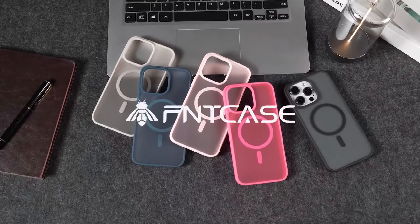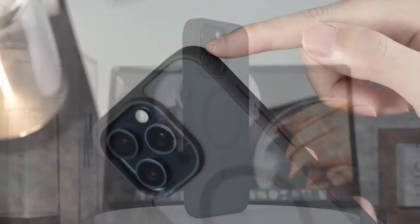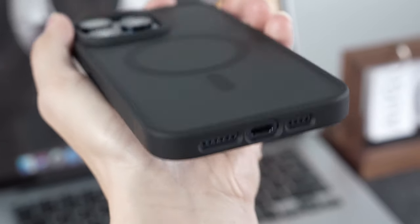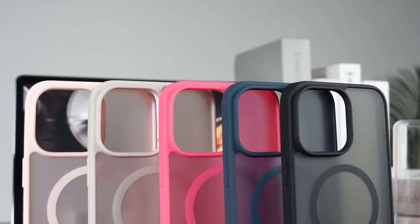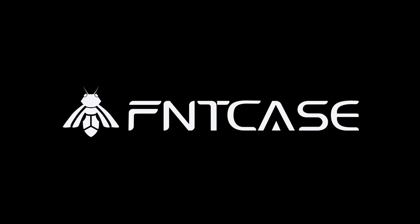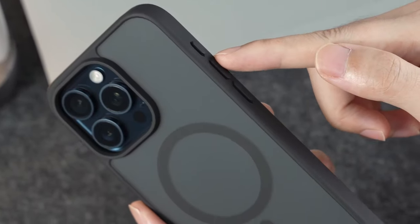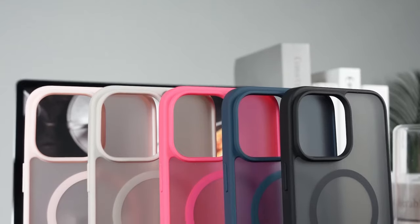With 38 Super N52 magnets delivering a magnetic attraction almost 7 times stronger than ordinary cases, this cover ensures your phone stays secure while charging — no signal interference, just reliable performance. Precision is key, and this case is rigorously molded to fit the S24 FE perfectly. Every port, lens, and button is meticulously calibrated, ensuring sensitive button presses and seamless wireless charging with the case on.